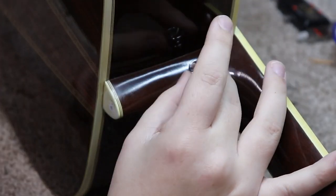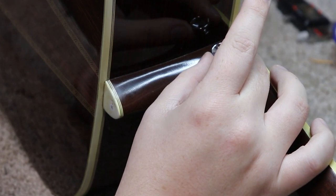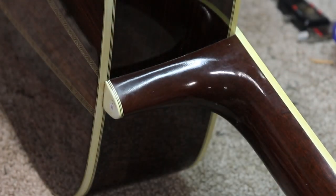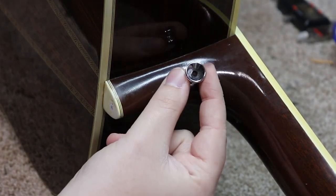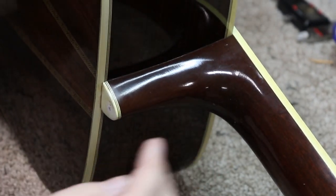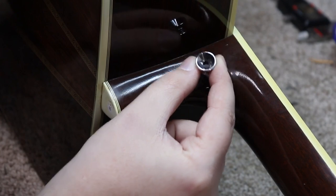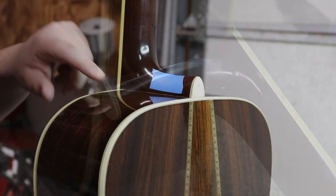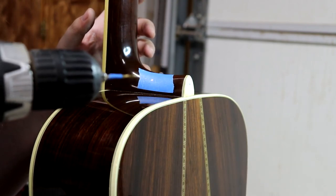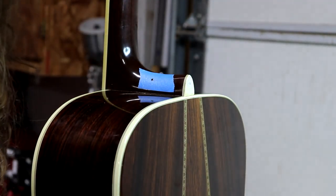I've done this a couple of times before, but usually on much larger neck heels. This Martin has a fairly small heel. I might want to ask Jerry where he thinks is the best spot for this — and that's where I'll put it. It just really needs to go on this side of the heel so the strap wraps around the heel and holds it a little more securely. I've got a little piece of tape on here and a pencil mark right where I'm going to put this. I've also put a little piece of tape on the drill bit to give me a good depth. So I'm going to go ahead and just try it. Ta-da! Only one hole — I'd say that's a success.